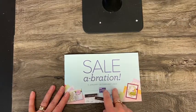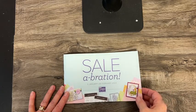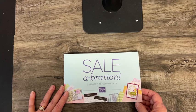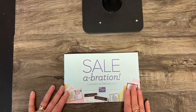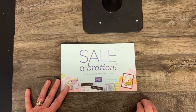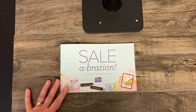There are a couple other things I don't have yet, and there is also a big special promotion for hosting a workshop, a party, a book party, or placing a huge order. There's a special stamp set that hosts can get, and there is also a special product available for those that sign up and purchase the starter kit during the Sale-A-Bration time.